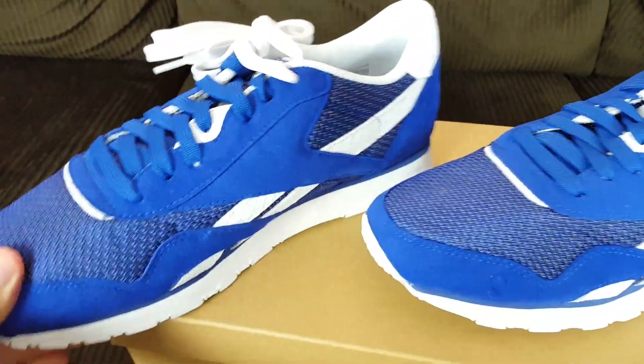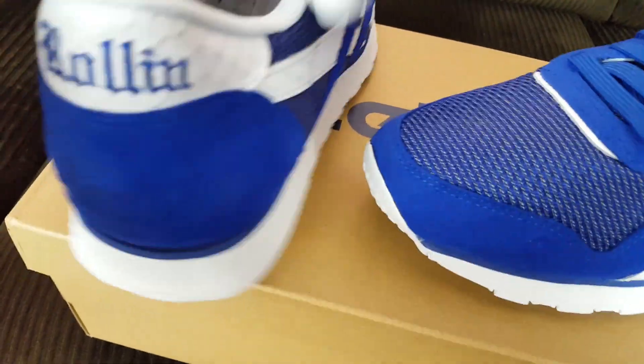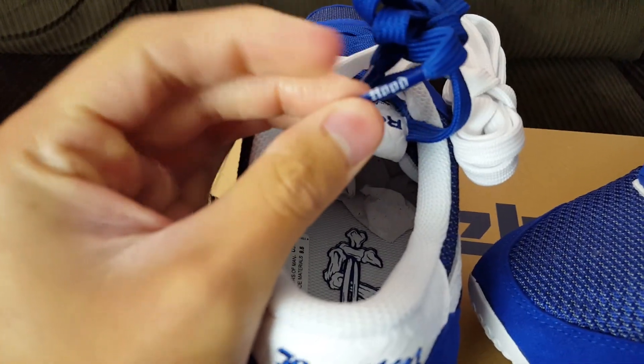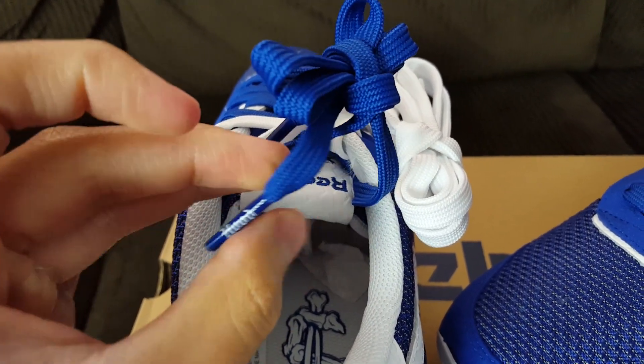This shoe is pretty much designed to show where Nipsey Hustle comes from. Nipsey Hustle is a rap artist from LA, and right there on the aglets it says 'hood.'